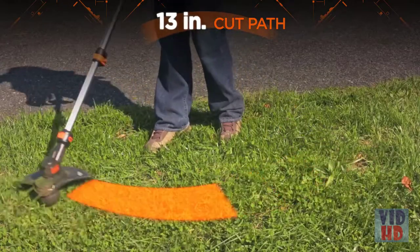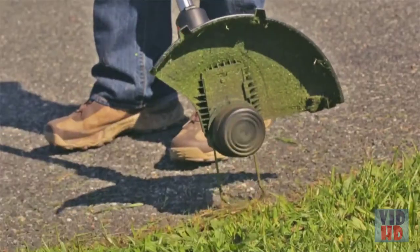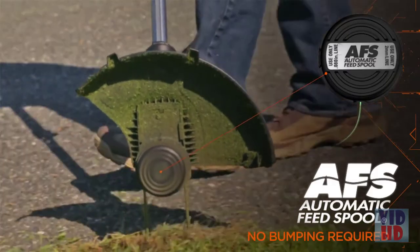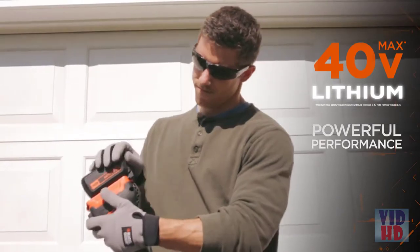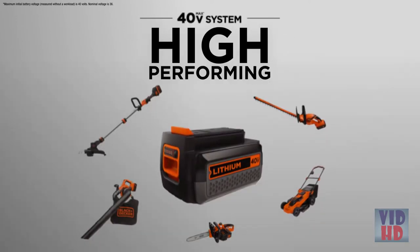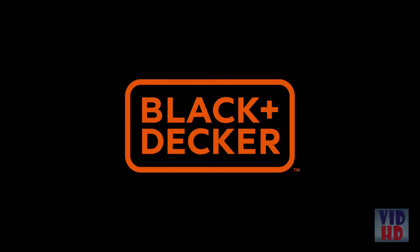Featuring a wide 13-inch cut path, it easily converts from a trimmer to edger. An automatic feed spool automatically feeds trimmer line with no bumping required. A high-performance 40 Volt Max battery offers powerful performance and long battery life. Part of the Black & Decker 40 Volt Max lithium system — the high-performing, high-power, highly intelligent new brushless trimmer from Black & Decker.